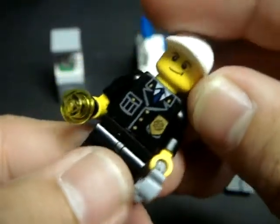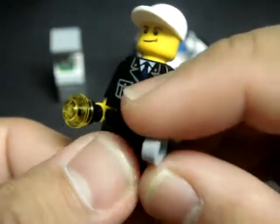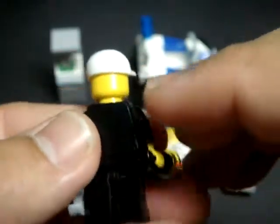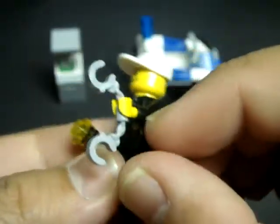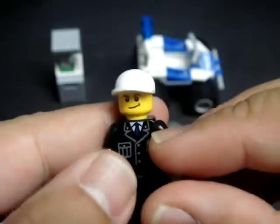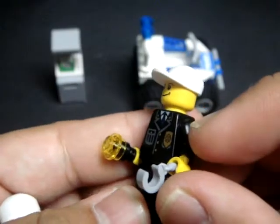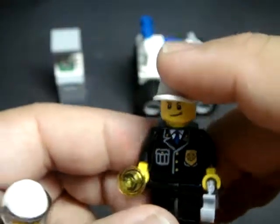Now for the foot patrolman. He doesn't have a utility belt — he's just a uniformed footman and doesn't have back printing. He does come with some accessories: a flashlight and handcuffs. Typical with the LEGO City theme, the law enforcement personnel are not armed, so they have their ingenuity to catch the bad guys with.